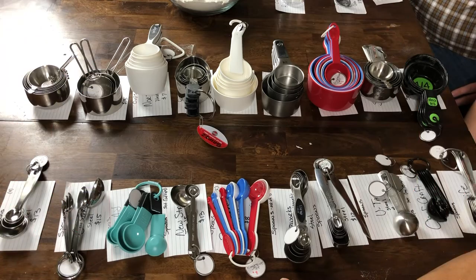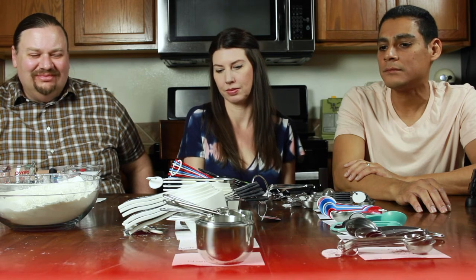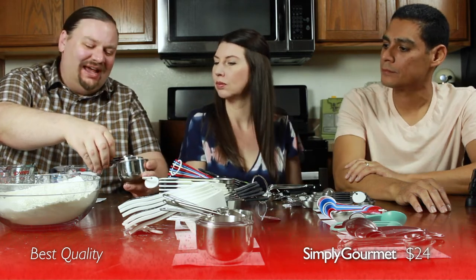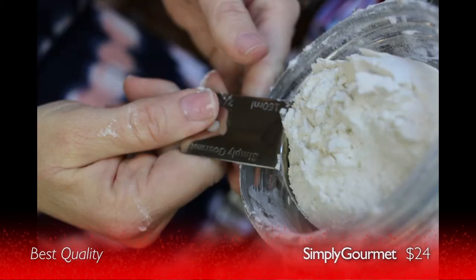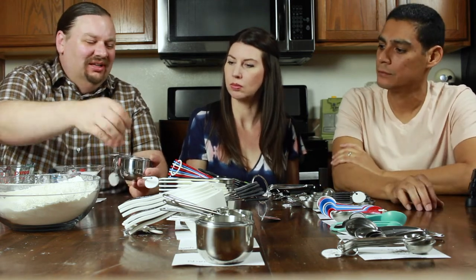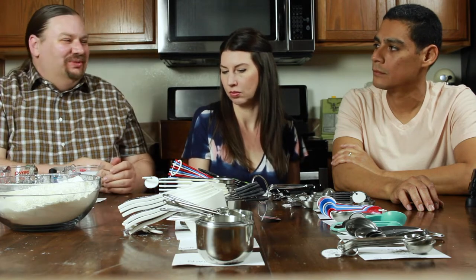If money were no object, it's hard to argue with the OXO plastic cups. But if going with a different one, the Simply Gourmet would be the choice — a good set with a lot of cups, generally feels pretty good, quite accurate, and has secondary interior marks for layering ingredients. It's a little awkward to handle with the short handle, but the design is nice and compact. At $24, it's probably not three times as good as the OXOs at $8.